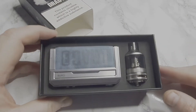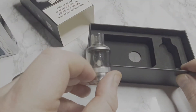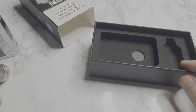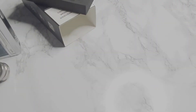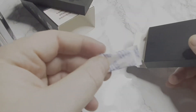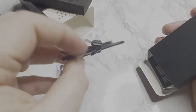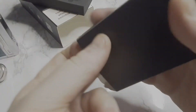Contains: Drag 3 device, TPP pod, TPP DM1, DM2 coils, Type C cable, and user manual. Here's the mod itself in all its glory. You also get your spare coil. And the Type C USB cable is for firmware upgrading.